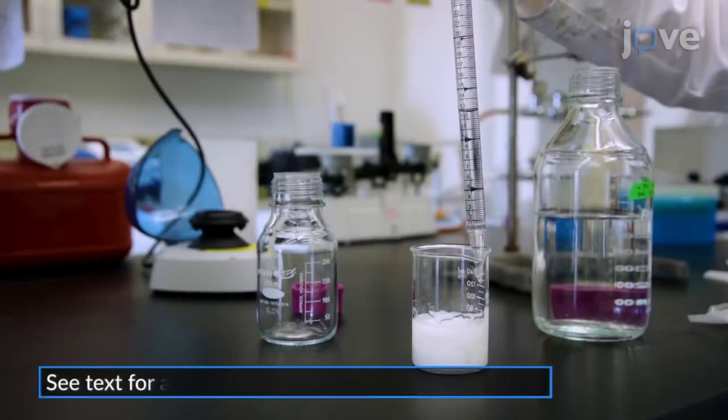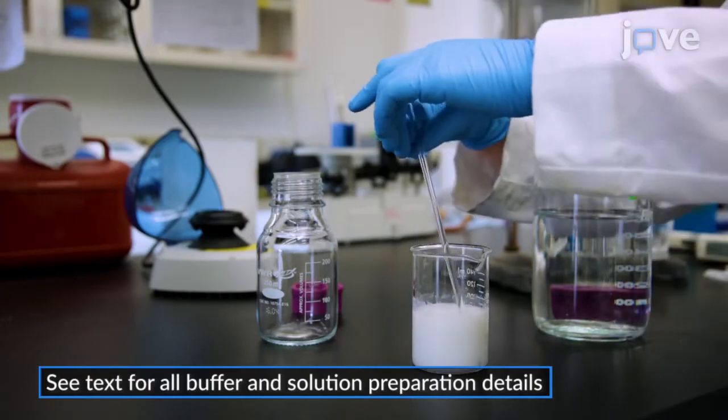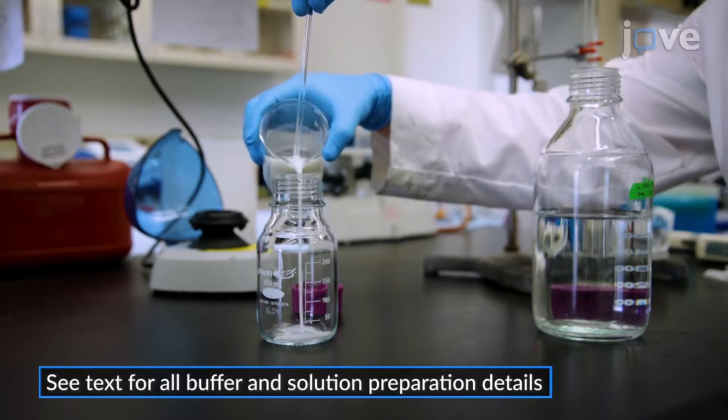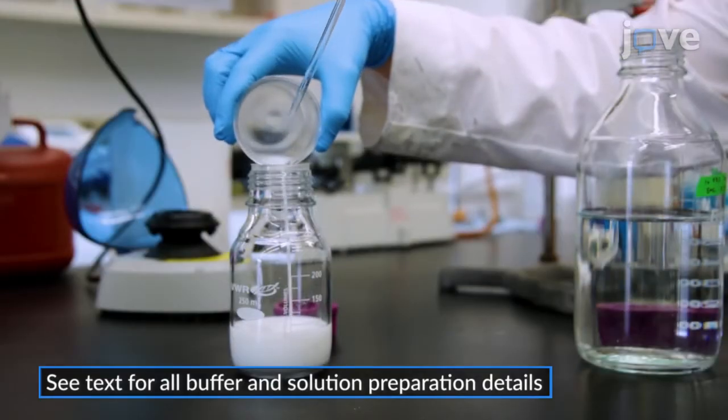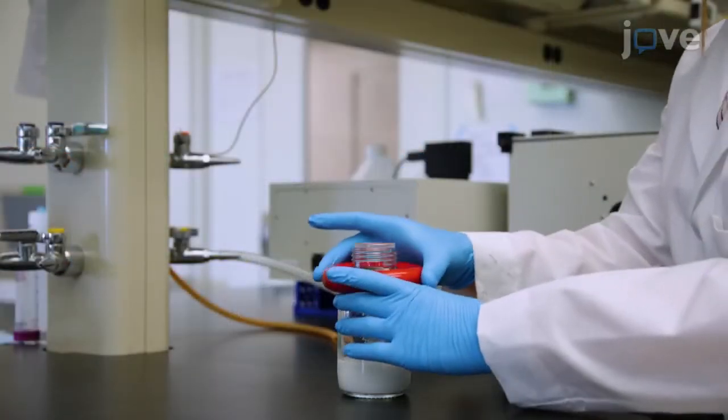Re-suspend the beads in elution buffer to a final solution of approximately 70% gel and 30% buffer, and degass the solution under vacuum.